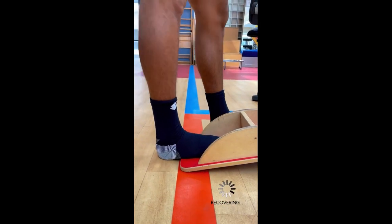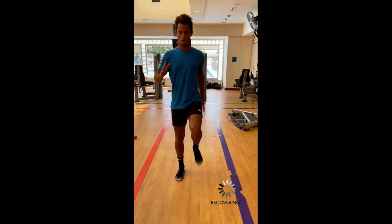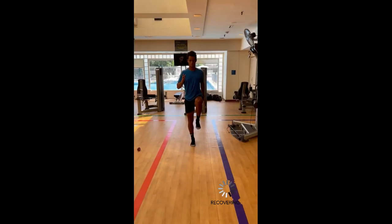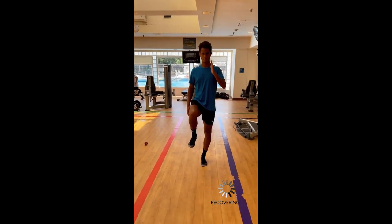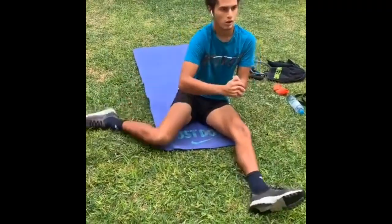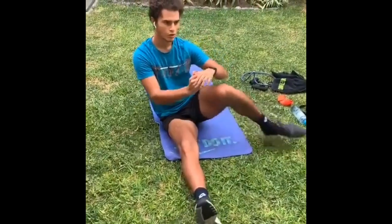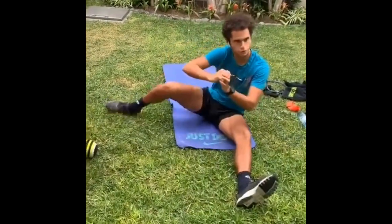One of the essential components of Vareas' leg recovery routine is mobility work. Mobility exercises focus on enhancing the range of motion and flexibility in the joints. Vareas includes the active seated internal hip rotation exercise in his training regimen. This exercise targets the internal rotation of the hip joint, which is often limited in tennis players due to the strength of the external rotator muscles, aiming to improve hip mobility and prevent imbalances that may lead to injuries.